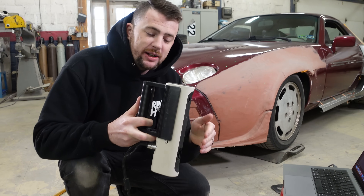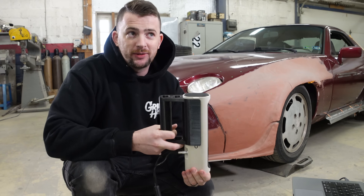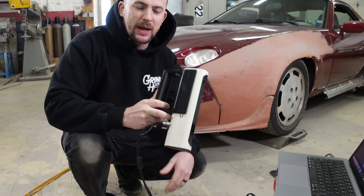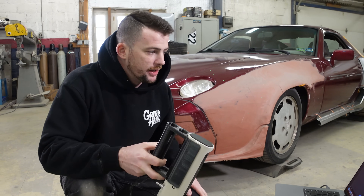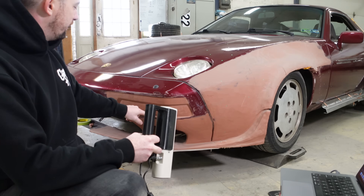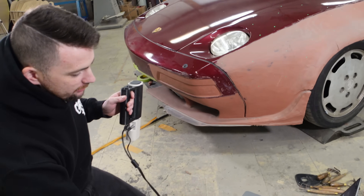This is the Creality CR Scan 01 — their first generation scanner. I was given this on promo about a year and a half ago and I still use it to this day. They have a newer one called the Lizard, which is apparently controversial, but I don't know anything about it. What I'm going to do now is scan this area right here to get the data for the lens, and then we'll go to the computer and do a bunch of magic with it.